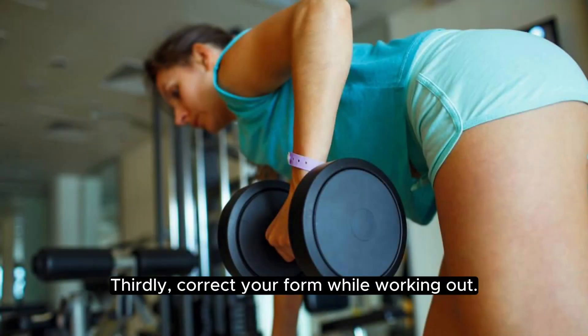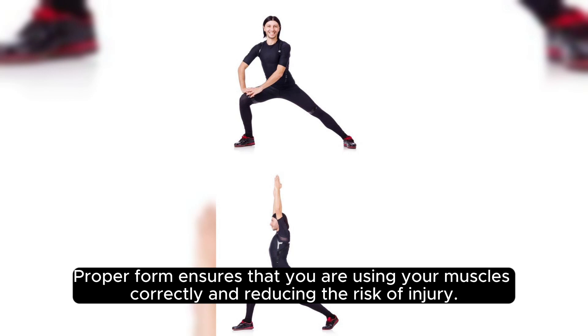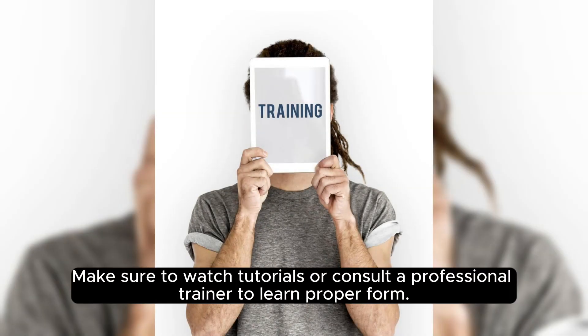Thirdly, correct your form while working out. Proper form ensures that you are using your muscles correctly and reducing the risk of injury. Make sure to watch tutorials or consult a professional trainer to learn proper form.